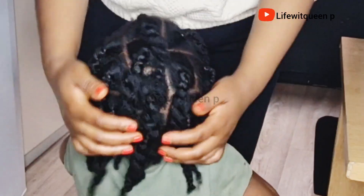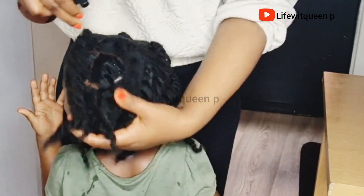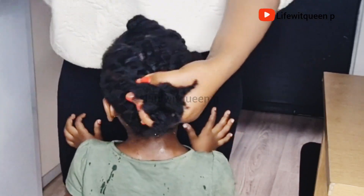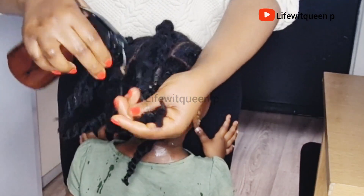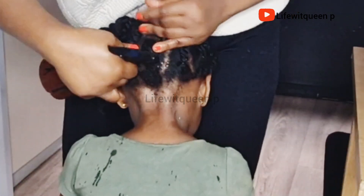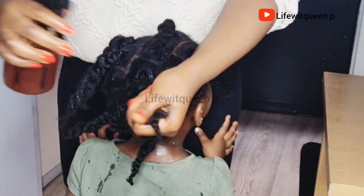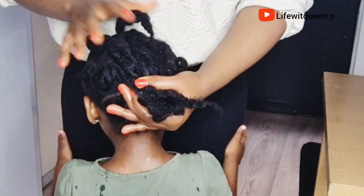The second way you can apply this leave-in conditioner is when you have a protective style. She has a simple protective style — twists. I applied the leave-in conditioner to the entire twist and then massaged the scalp. Make sure the hair is fully saturated with the leave-in conditioner spray. I would suggest doing this every other night. Don't forget to apply it to your edges, your crown section, and the back of your hair. I also applied it to the ends. You can also use this spray to moisturize your hair after washing.